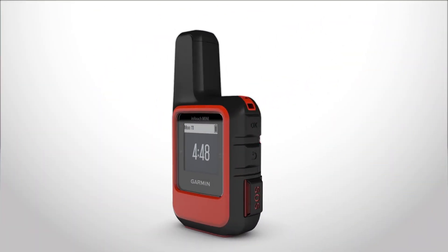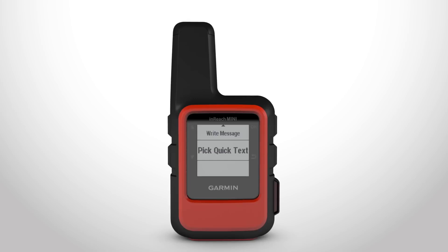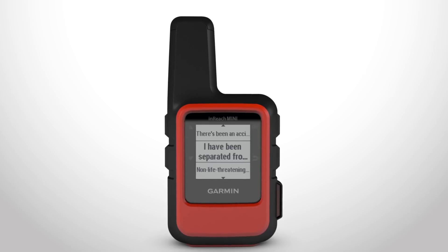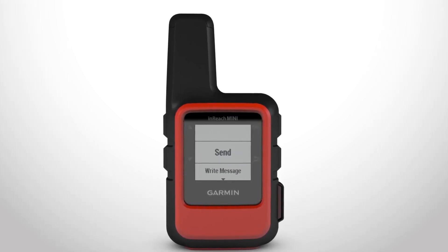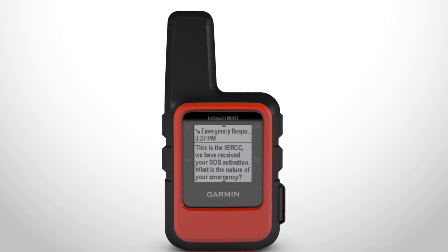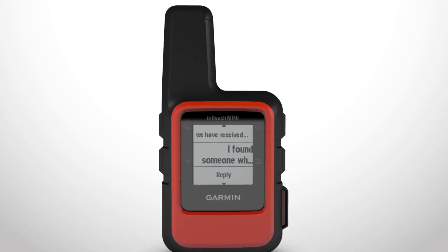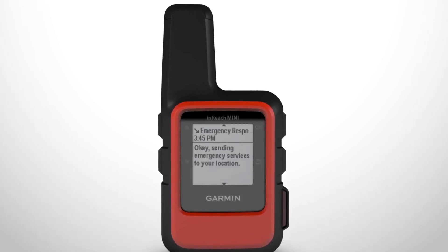The interactive SOS feature lets you contact the GEOS International Emergency Rescue Coordination Center to request help in an emergency. To trigger an SOS, lift the orange protective cap and hold down the SOS button until you see a countdown. Your device will send a default message to the emergency response service, or you can choose from quick text options such as Medical Emergency or I've been separated from my group to help save time. Your message will be sent with details about your location so emergency responders can locate you quickly. When you get a confirmation message from the emergency response service, reply if you can, so the responder knows that you can interact with them during the rescue. Your location will be repeatedly sent to the emergency response service until you are rescued.